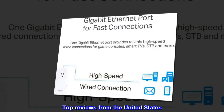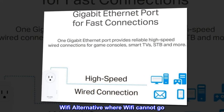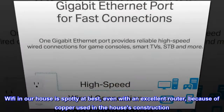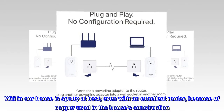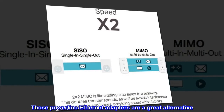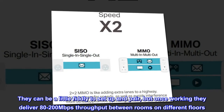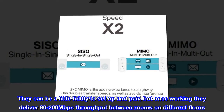Top reviews from the United States: Wi-Fi alternative where Wi-Fi cannot go. Wi-Fi in our house is spotty at best, even with an excellent router, because of copper used in the house's construction. These powerline Ethernet adapters are a great alternative. They can be a little fiddly to set up and pair, but once working they deliver 80 to 200 megabits per second throughput between rooms on different floors.